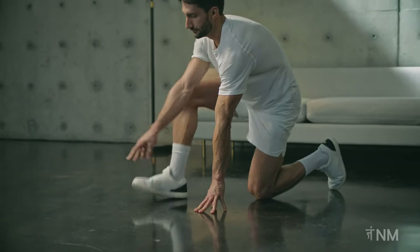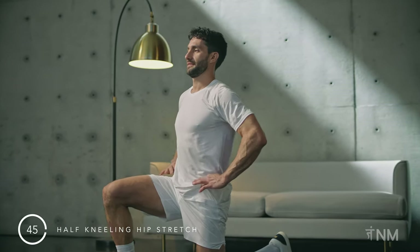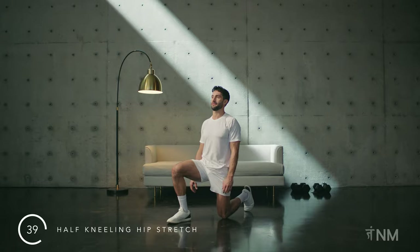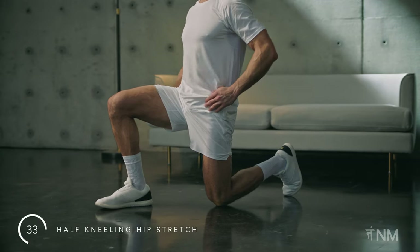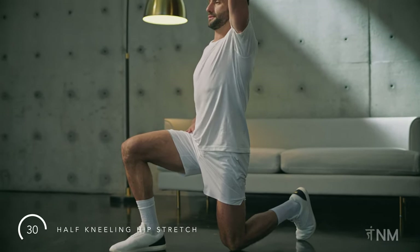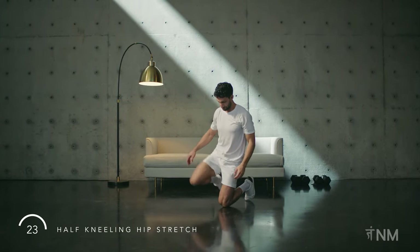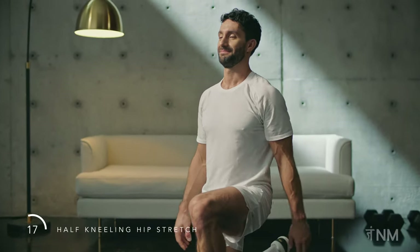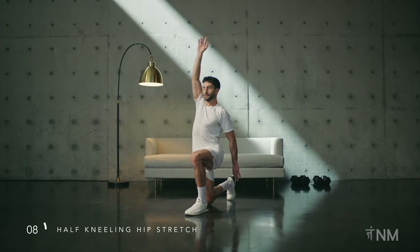Now step your right foot forward into a half kneeling position. Your left knee should be directly below your hip. Tuck your pelvis in slightly, pointing the front of your hip in the direction of the ceiling. Feel the lengthening sensation in the front of your left hip. Hands can rest on your hips, or reach your left hand towards the ceiling to increase the stretch. Change sides — left foot forward. Tuck the pelvis. Reach your right hand to the ceiling if you'd like.